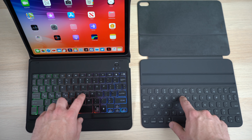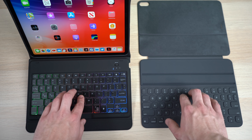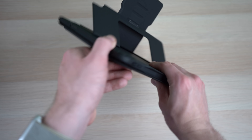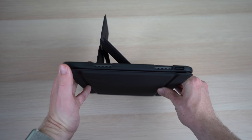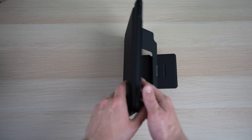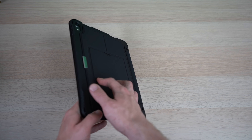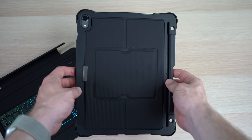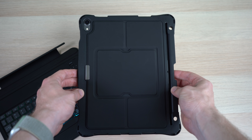The Inatec keyboard case is a very different design from Apple's own smart keyboard cover. Instead of a thin, slim, minimalistic keyboard, you'll find what I consider a somewhat bulkier design of plastic and rubbery textures. It adds significantly more weight to the iPad Pro and may not be as thin or lightweight as the smart cover, but this thing looks like it would survive a pretty big fall — not that I would intentionally be testing that.